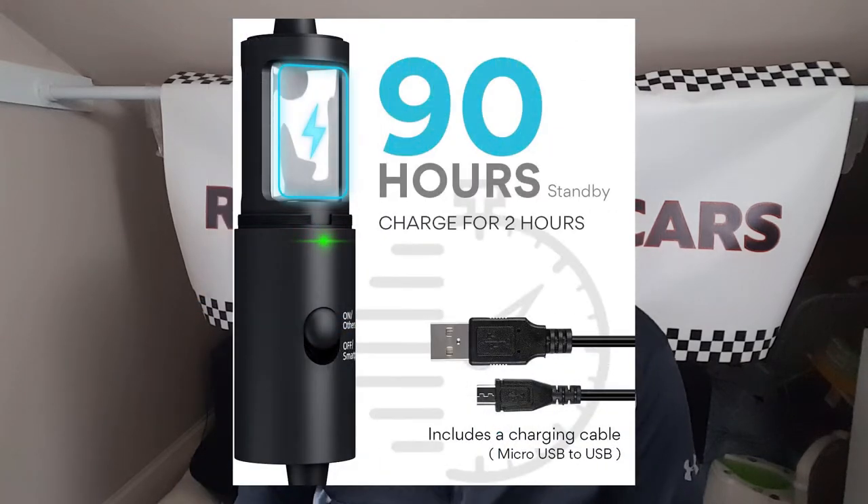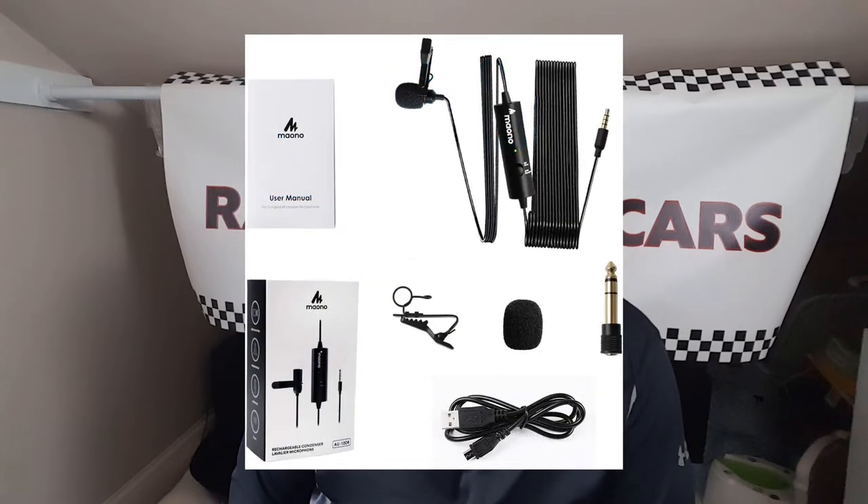A two-hour charge lasts 90 hours of standby time. It also includes the charging cable, which is a micro USB to USB.